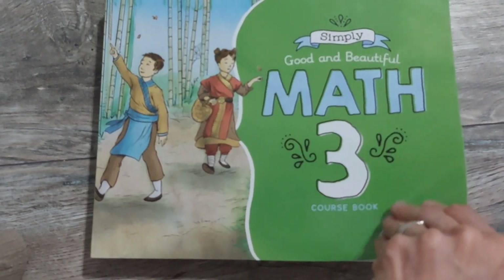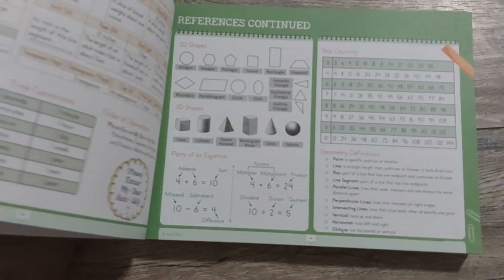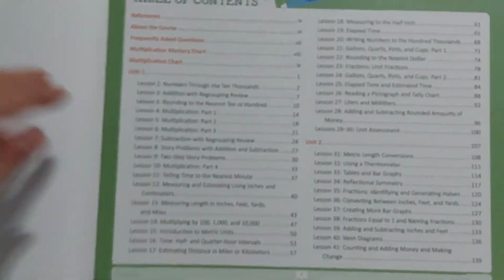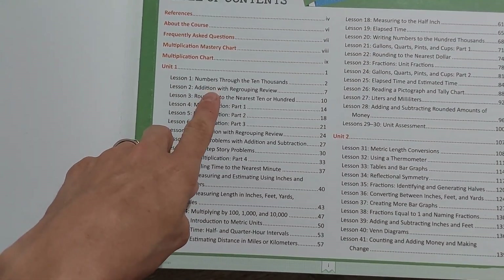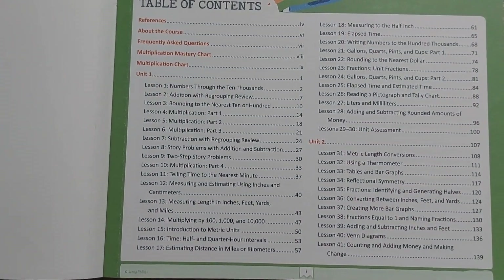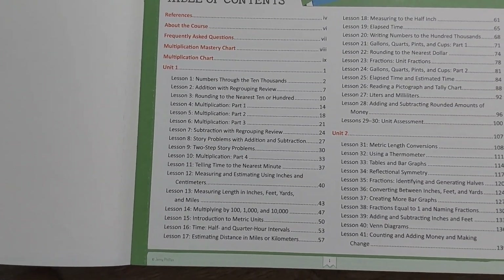Some nice pictures on the cover. The first thing I like to look at is what the book covers — that probably helps you a lot just seeing that page. Here's the table of contents — let me see if I can get a good shot of that for you. Numbers through ten thousands, addition with regrouping review — I'm going to let you pause that if you want to read through it.